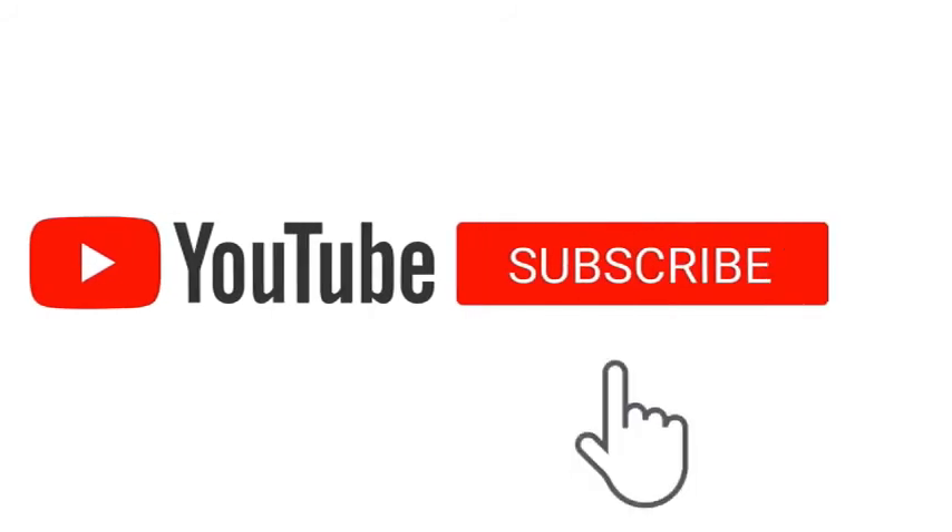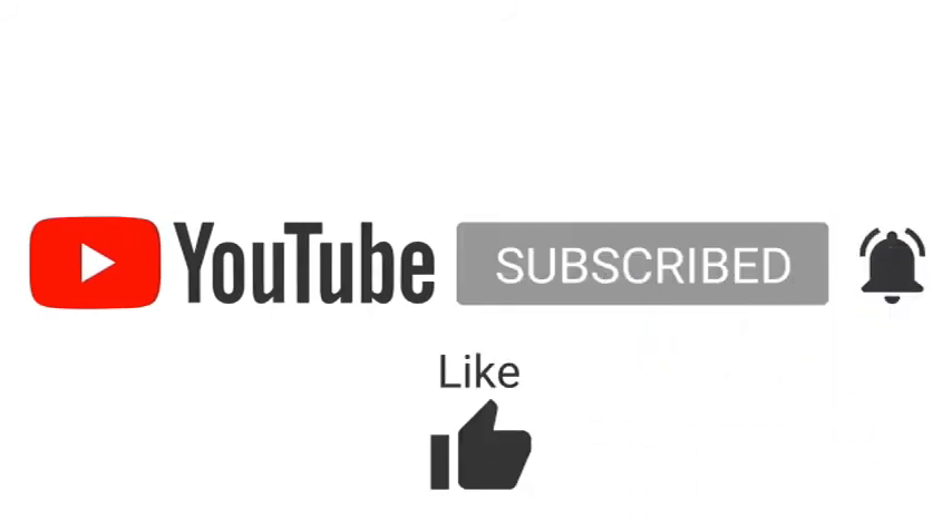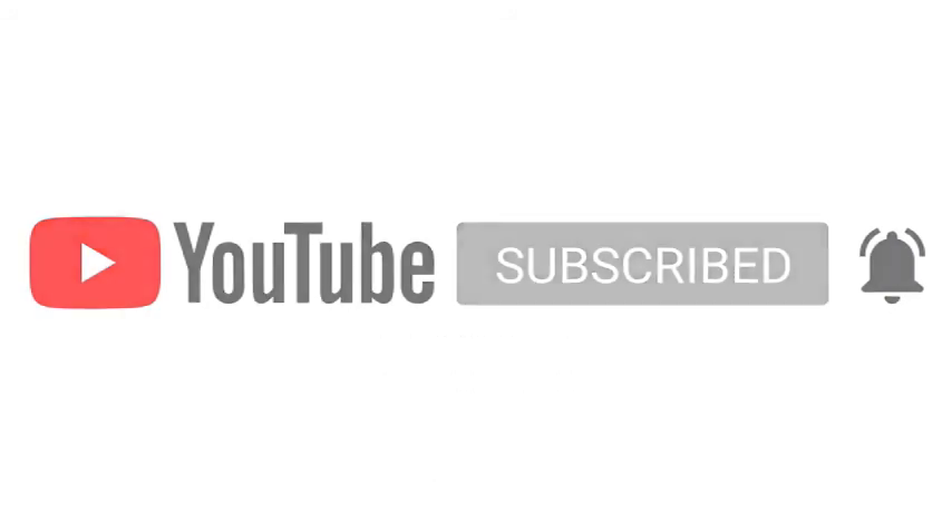If you are new to this channel, don't forget to smack the subscribe button and turn on the bell notification so that you will be notified first for future videos.